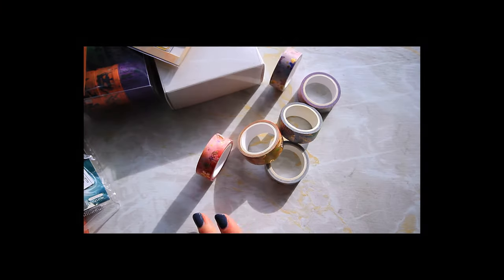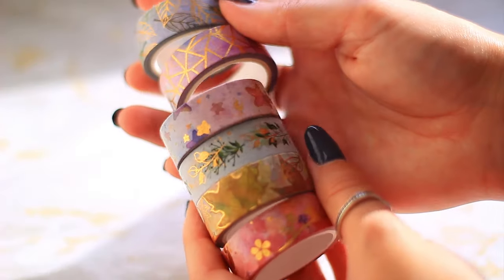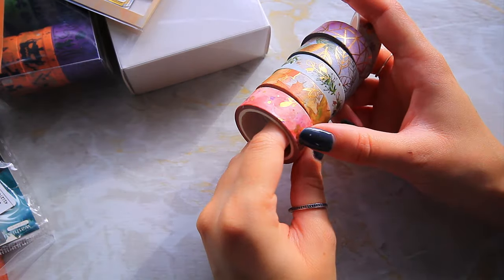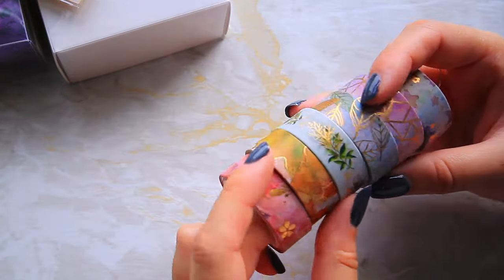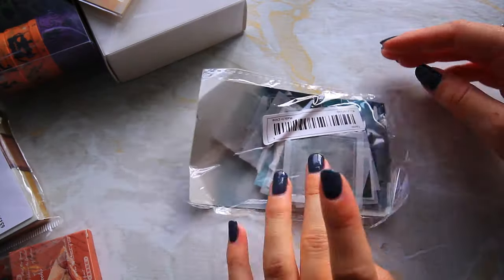Next we've got these washi tapes — they have little gold leaf kind of elements, you can see them shine. These are a little bit autumnal too; that one especially, and that one's kind of spring-summer. I really love the gold shine in these ones — that's pretty much why I picked them.